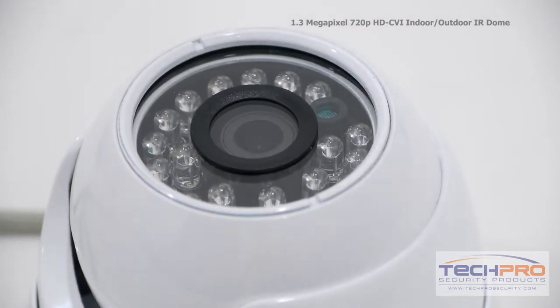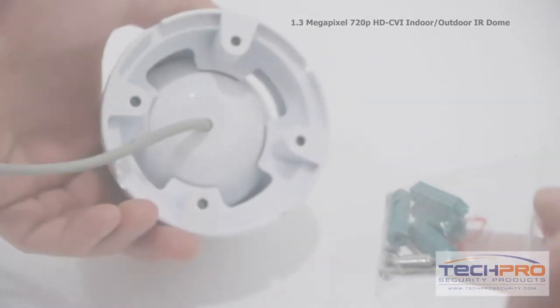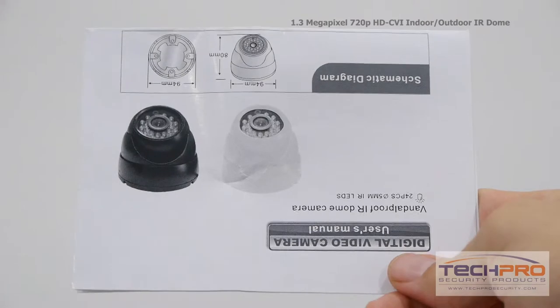It has a 3.6mm fixed lens, giving you a wide overall angle and an IR distance of 50 feet. Inside the box you'll also find a bag of screws and anchors and an instruction manual.